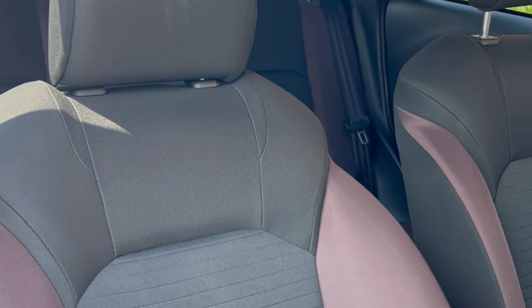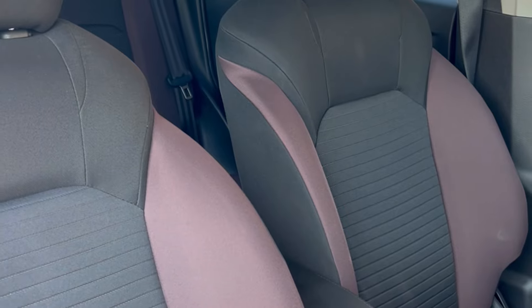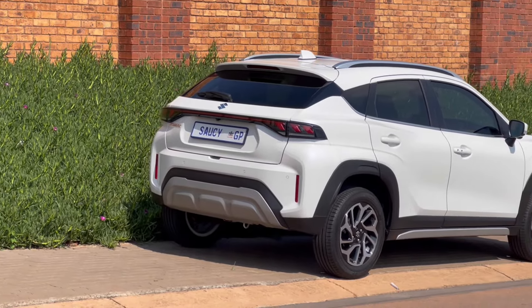It is a five-speed manual. One thing I did notice is that once you get to 100 km/h in fifth gear it winds a bit, but it's not too bad — road noise is manageable. The seats are two-toned: black and burgundy, which is the interior colour scheme of the vehicle.